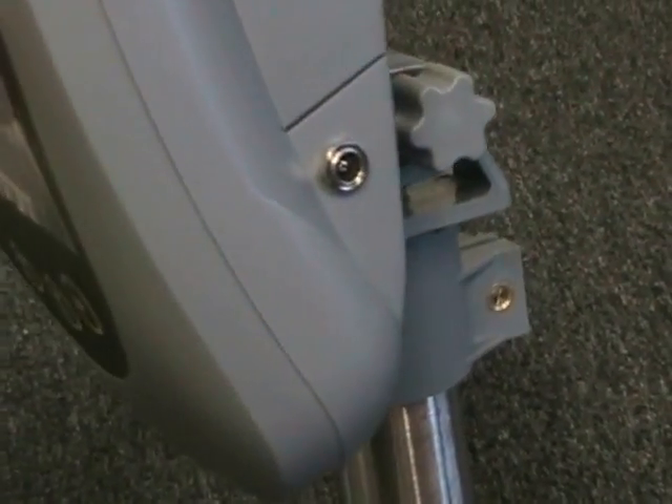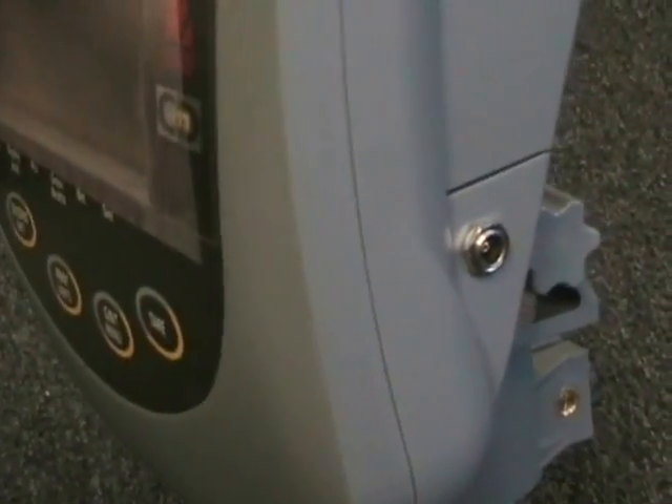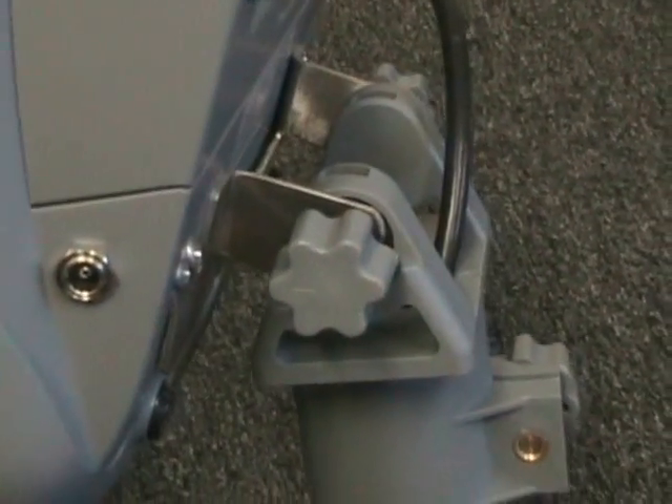Whether you are weighing in kilograms, pounds, or ounces, the CHAMP II signifies a great value in bench scales.